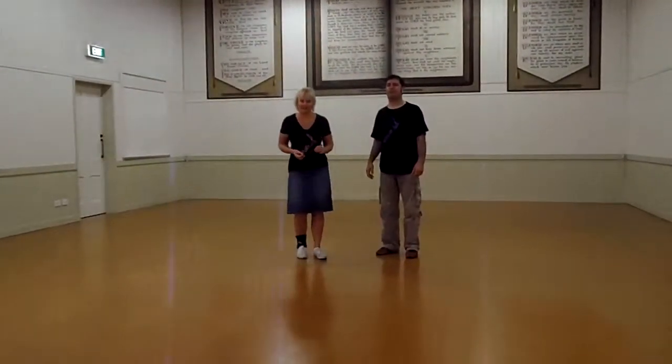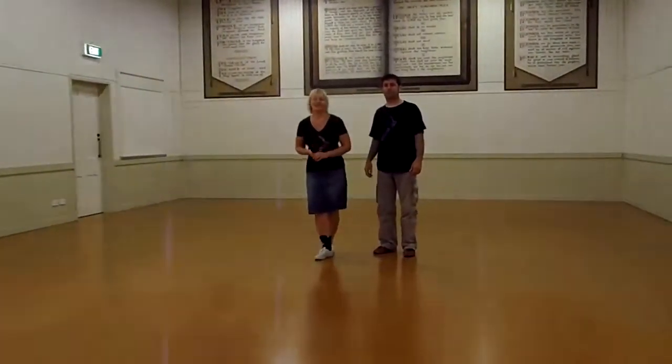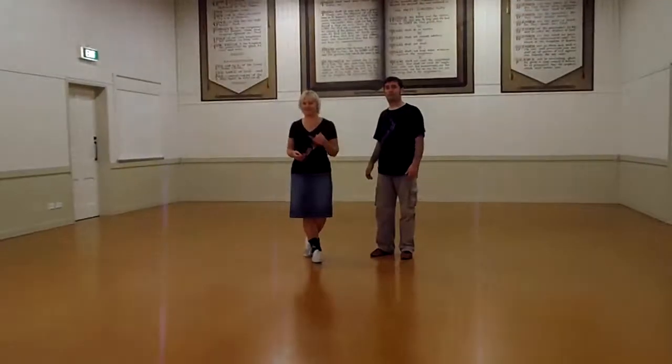Alright, this is our Junibus beginner's lesson for Monday the 8th of April. This is week one of our six count, and it's a kick stepping six count.